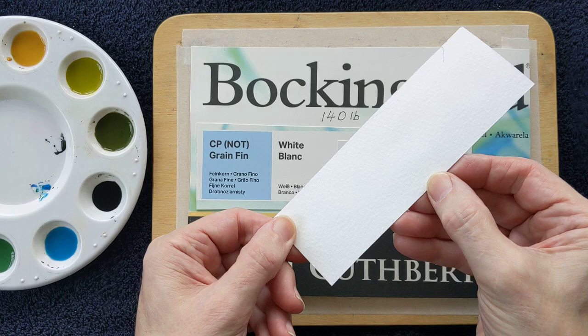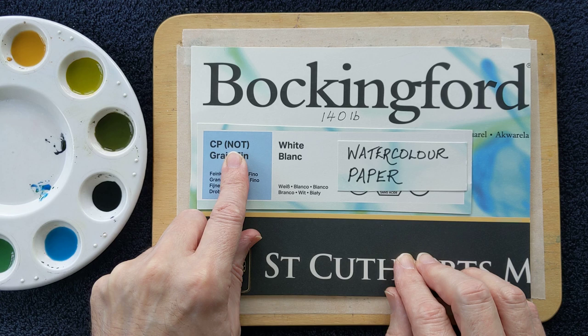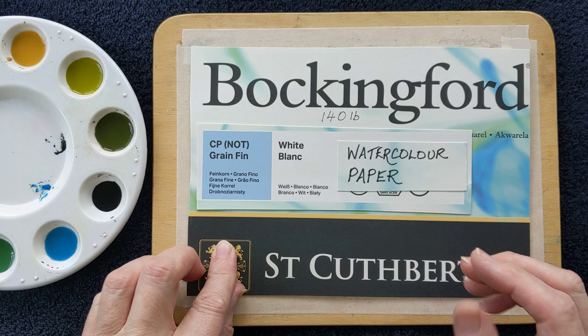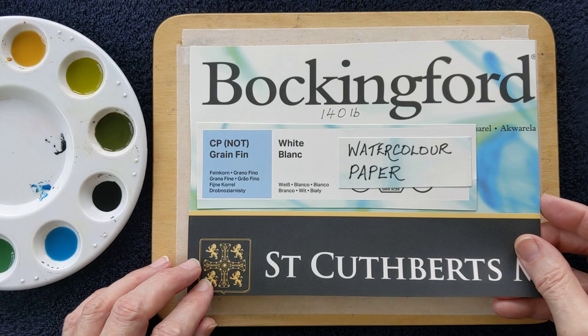You may be able to see it with the colour here. It'll also say 'NOT', N-O-T, which basically means that it's not hot pressed, which is smooth paper. It is a cold press, CP, and it's made from cotton. I really like this paper and I use it in all my lessons, my workshops in school, my workshops for adults. Bockingford watercolour paper.